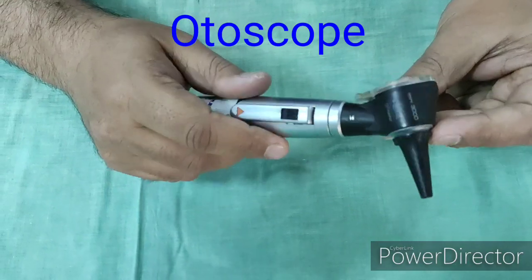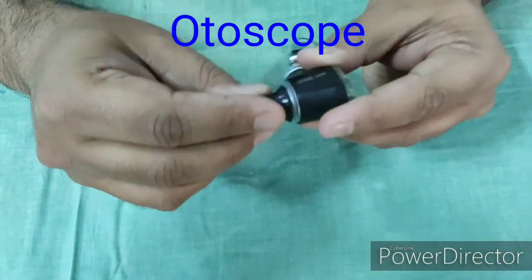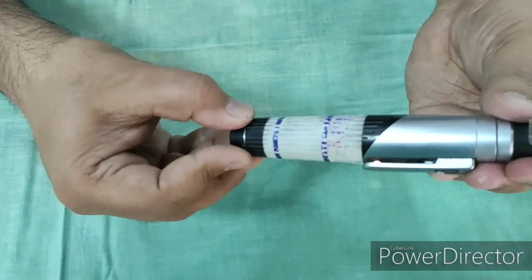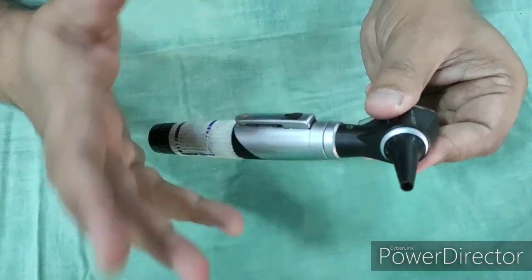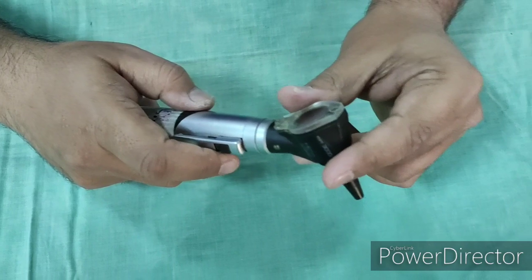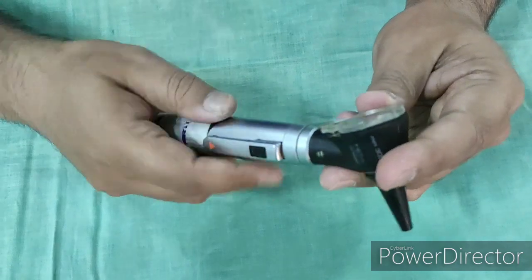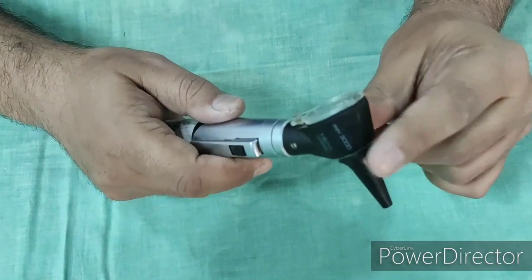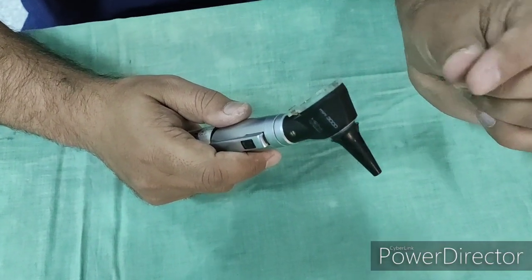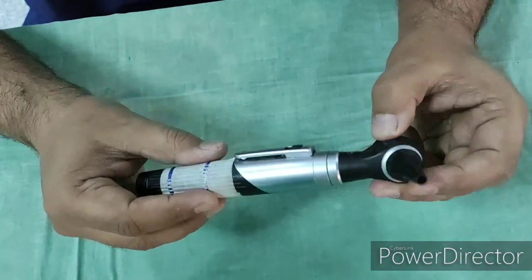This is a handheld battery-driven otoscope. The speculum is attached here and the lens is a convex lens; the battery is put inside and it gives a magnification of around 2 to 3 times. It is used for examination of the tympanic membrane and the ear canal; the middle ear can also be seen through an otoscope if there is a perforation. The pinna should be pulled upwards, backwards, and laterally so that we are able to see the tympanic membrane, because the external auditory canal is tortuous — pulling the pinna straightens it.